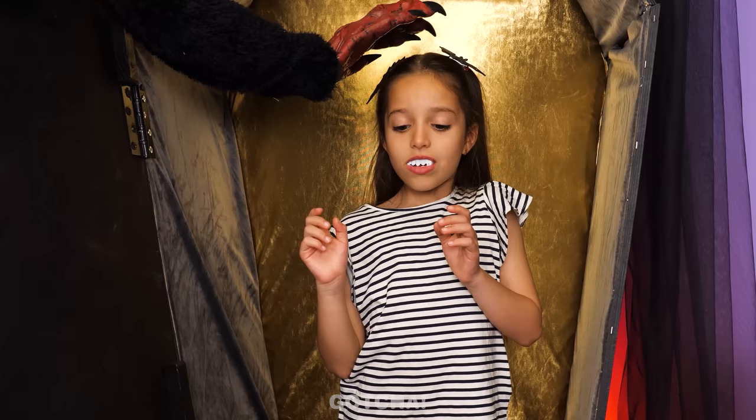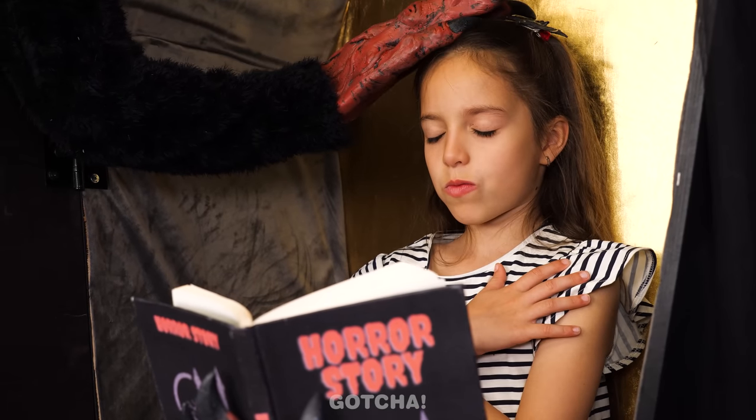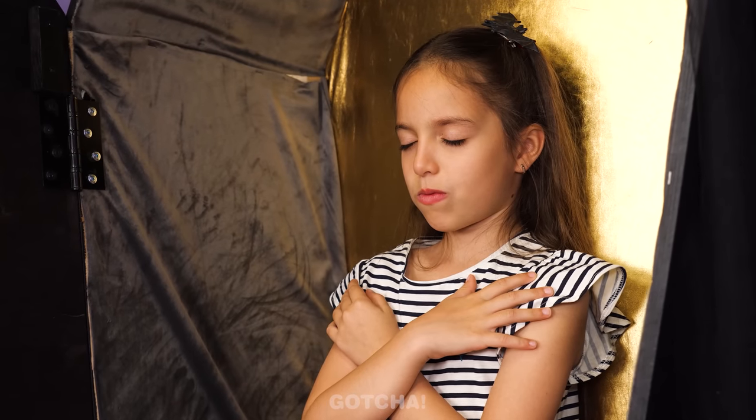Little vampires also need monsters to tell them bedtime stories! It worked — Molly's fast asleep! Have a bloody good sleep!